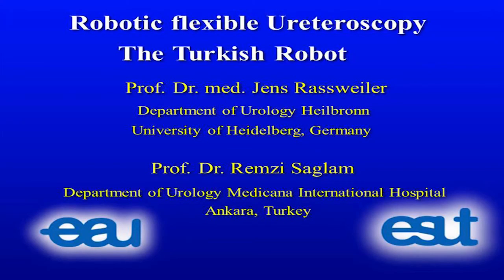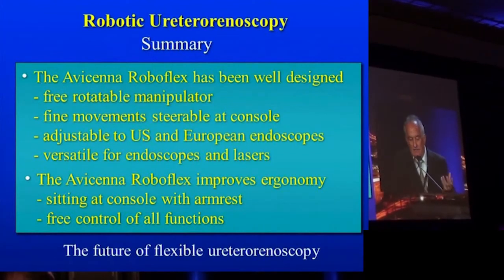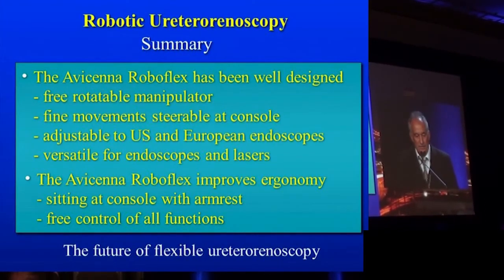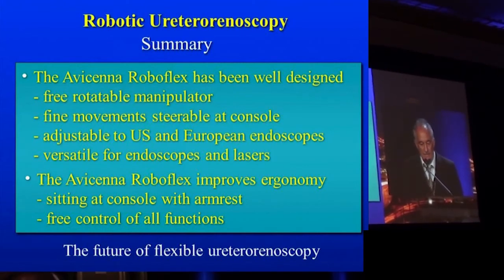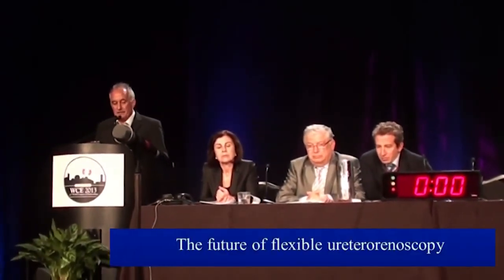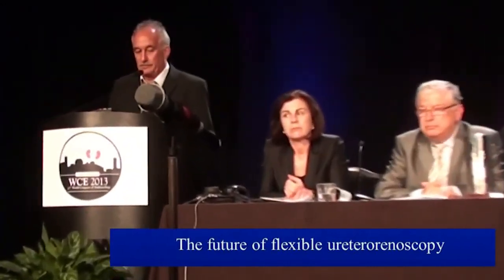In summary, the Avicina robot has been, in my view, a very well designed instrument — a free, rotatable manipulator with fine movements, steerable at the console, adjustable to US and European endoscopes, and versatile for endoscopes and lasers. The Avicina Roboflex improves ergonomy significantly: sitting at the console with armrests, with free control of all functions. In my view, it is really the future of flexible ureteroscopy.